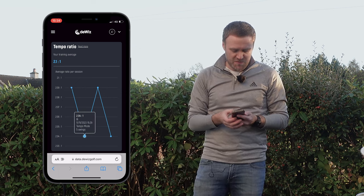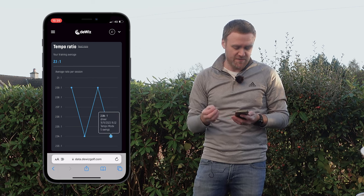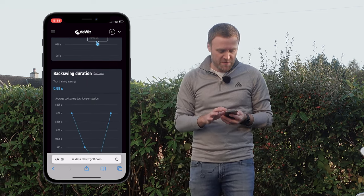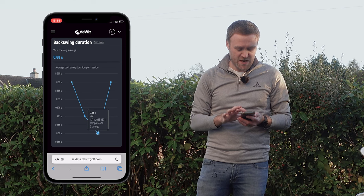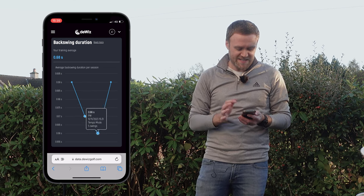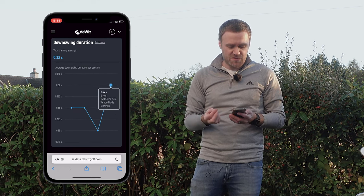Eight iron is 2.04, pitching wedge is 2.09 — the same as the five iron — and my driver is 2.04 to 1. We can then scroll down to look at my backswing duration and how that changes per club: five iron, eight iron, pitching wedge and driver. We can also see the downswing duration, and we can filter by club — so for my driver the tempo ratio is 2.1 to 1.